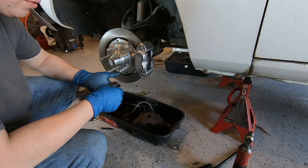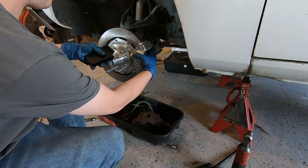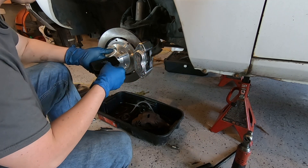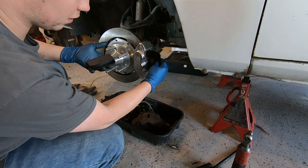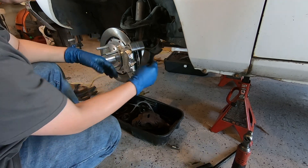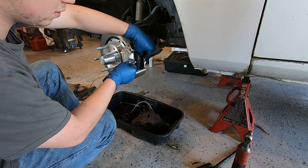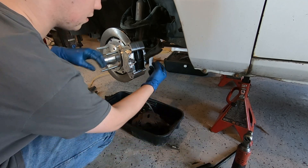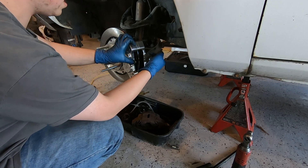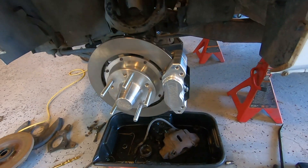I completely forgot to record the whole process of putting this caliper on, so I botched that. But we had to space it out with some provided spacers so that it is centered on the actual rotor. Now we're ready to literally just slide our pads in — that's all they do, they just slide right in like that. Then we have a pin that goes all the way through, and it has a locking nut that goes on the other end. Tighten that down and these front brakes are now completely installed.